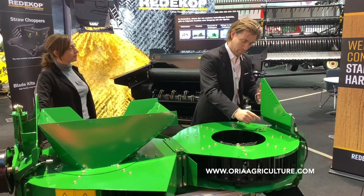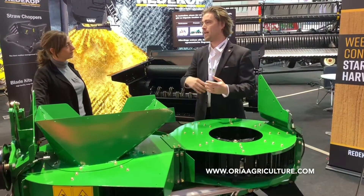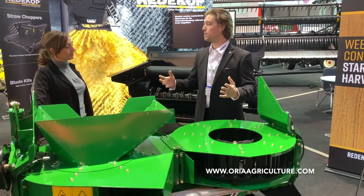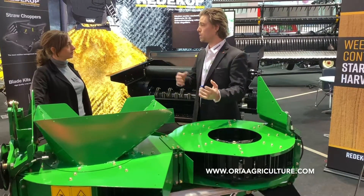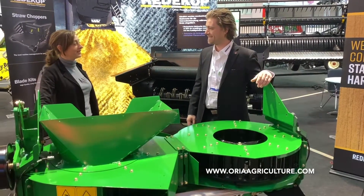The seed needs to bounce around inside this cage in order to reach the exit. We found that if you can hit that seed four times, you can knock the germination out of it and that seed will not germinate the next spring. Thank you, Brandon.